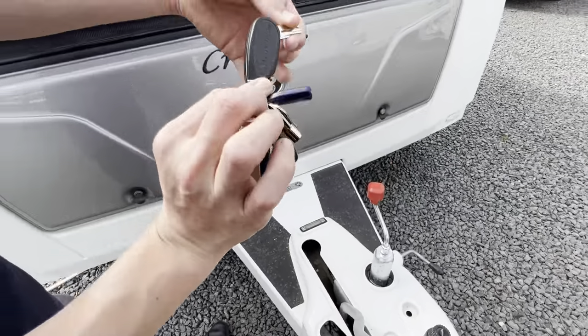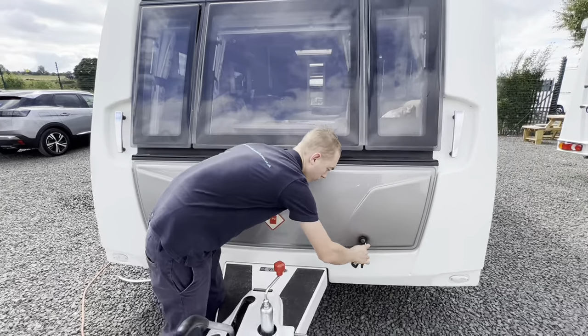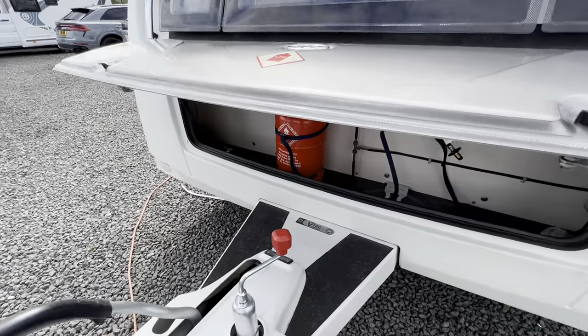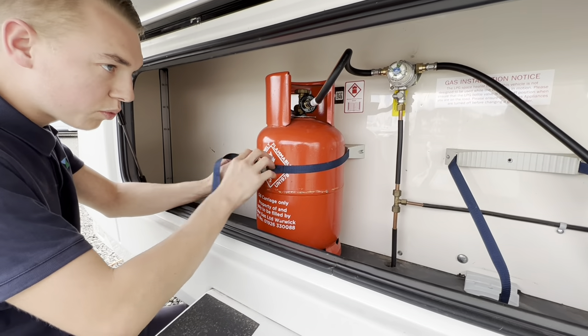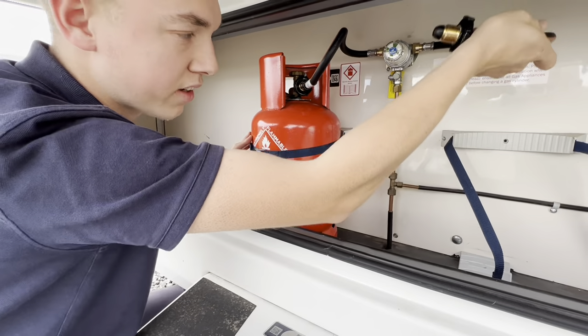Using the key — you've got a Trimark key which opens all your external lockers — you can open the front A-frame locker and you do have your gas on it here. You can get two 6kg propane bottles on here as you've got twin pigtails.